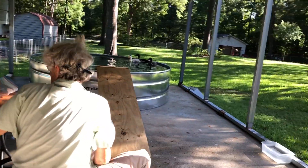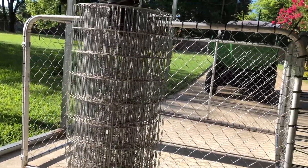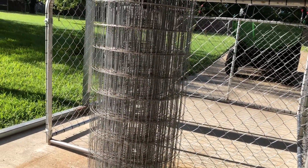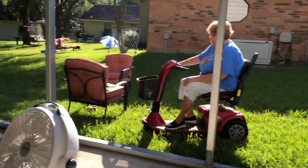And in the meantime, we built a little duck prison. We're going to put a hog wire — animal wire — roof on it to keep the foxes out.